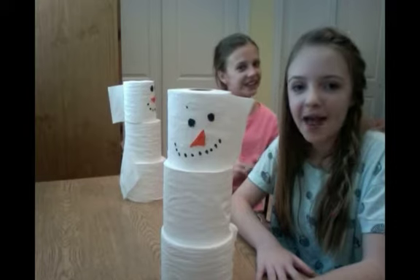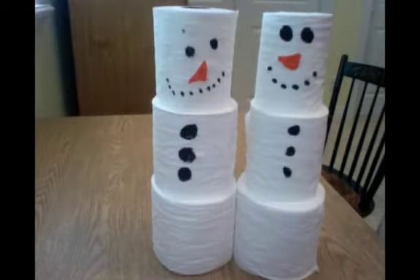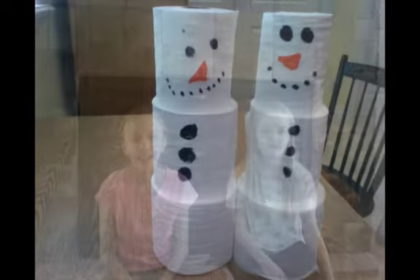Hope you enjoy it guys! Hey guys, hope you liked our craft. Make sure to subscribe and like below, and follow us on Instagram at Annie and Mikayla. Bye and enjoy! All of our toilet paper from our craft.